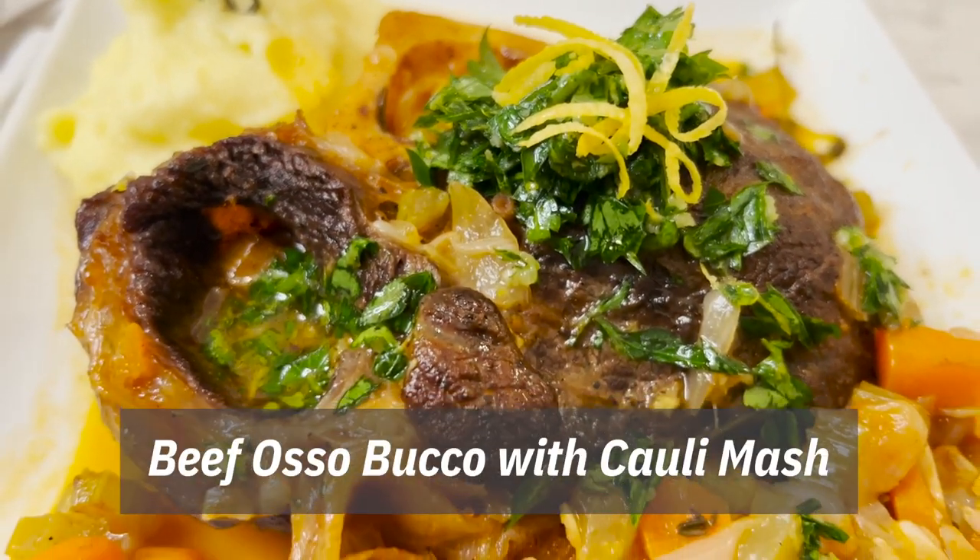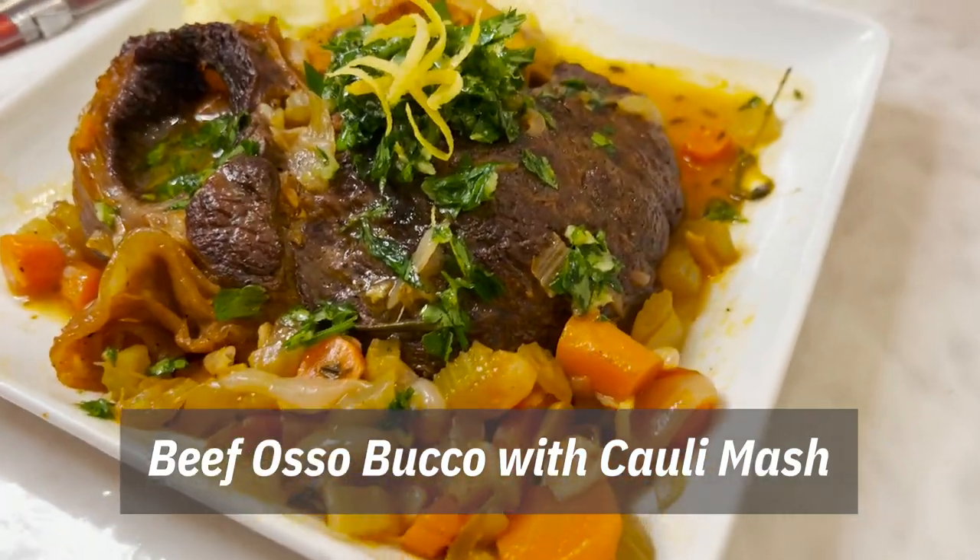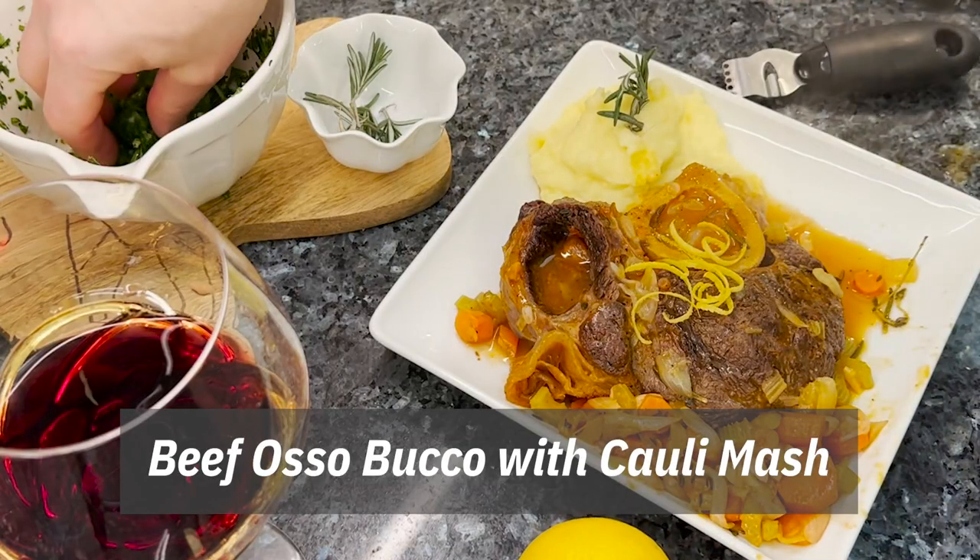Beef Ossobuco at home. It's the most delicious and great dish that's for the show.